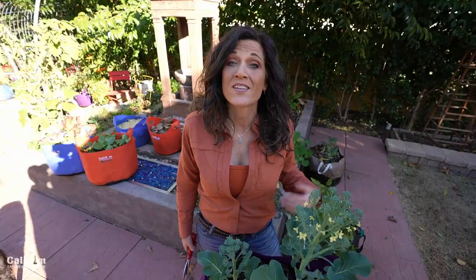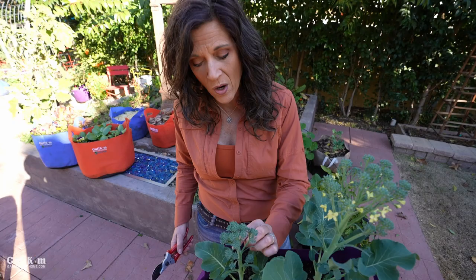Now that you know when to harvest broccoli, let's talk about how to harvest broccoli so you get multiple harvests from the same plant. Who doesn't want that? By following this tip, you'll be harvesting broccoli for four to six weeks. Your garden will be working for you and you'll have lots of fresh tasty veggies on your table.